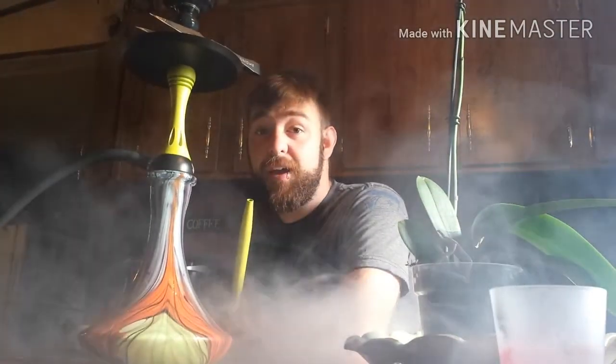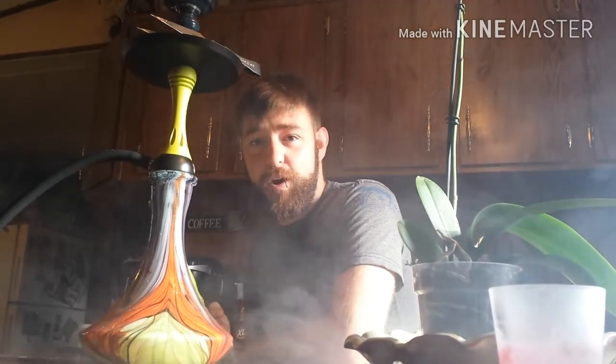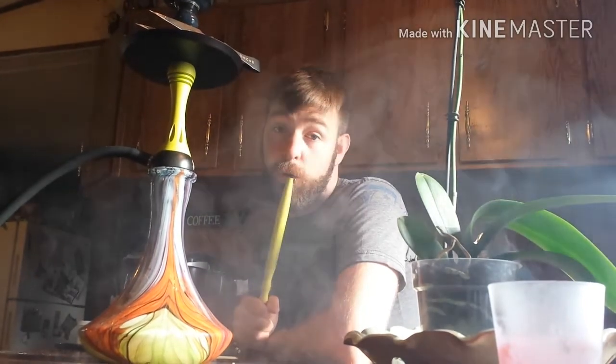What's up everyone, Hugo Chef back here and today I have another coal review. I seem to be doing a lot of those lately. These are going to be over the new Noreen Cocoa Coals, so I'll get into the review.